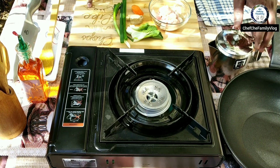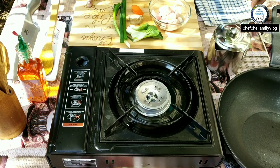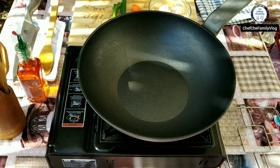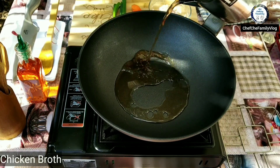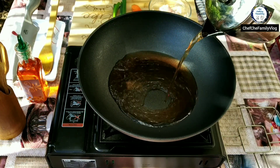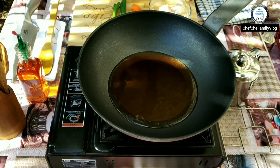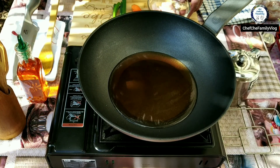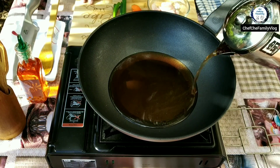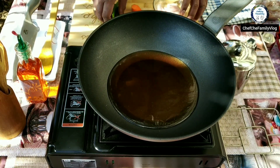All right guys, there you go — my ingredients. I've got my chicken broth. Just wait until you get some boiling there, and then I'm gonna add my ingredients.